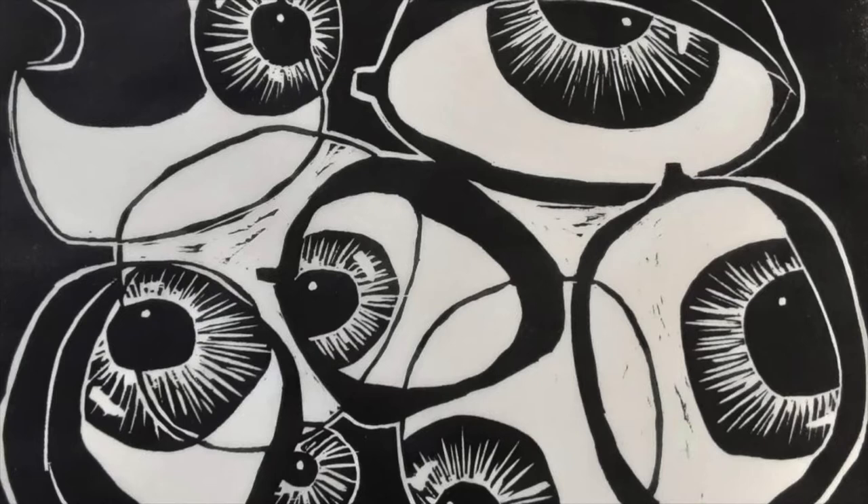All different kinds of printmaking have their own charm. I started with woodblock because there was a good professor in Kyoto that I could study with. It's very nice, but it's also very frustrating in that you can't get a very fine line.